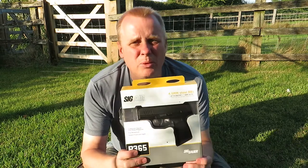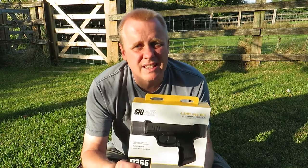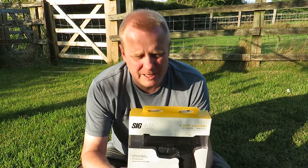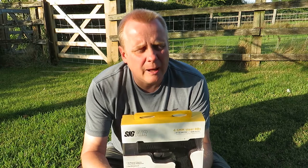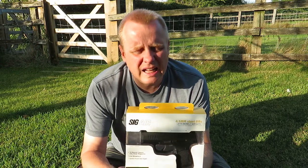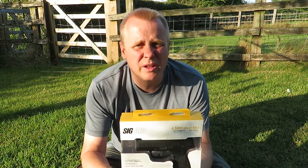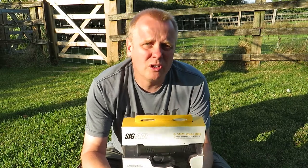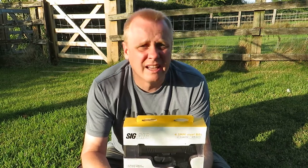I'm here to talk about this little bad boy — the Sig Air, Sig Sauer branded P365 CO2 blowback pistol in four and a half mil steel BB. I think this is a blinding little pistol. I think it's great as a training tool and really good for younger members of the family or those with smaller hands — a good way to get people who might not have shot before shooting and teach them good gun handling technique.